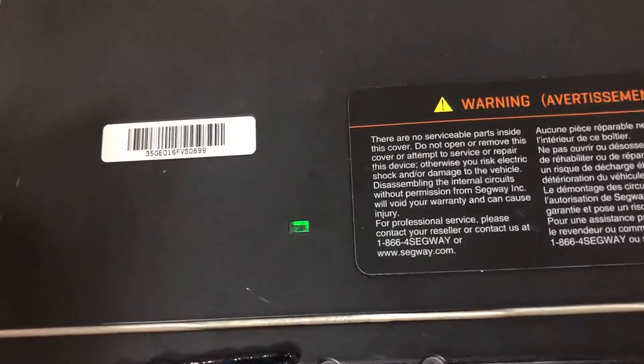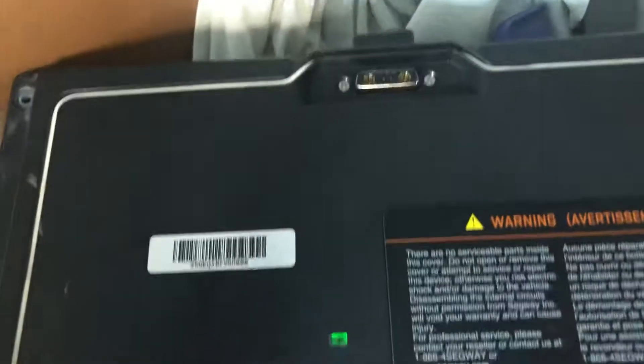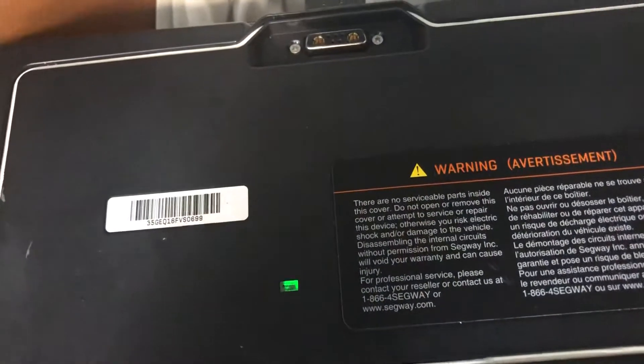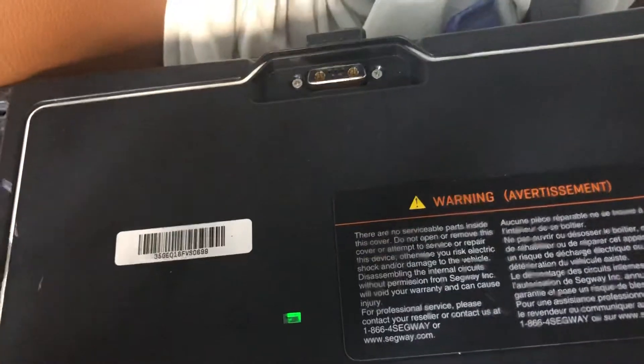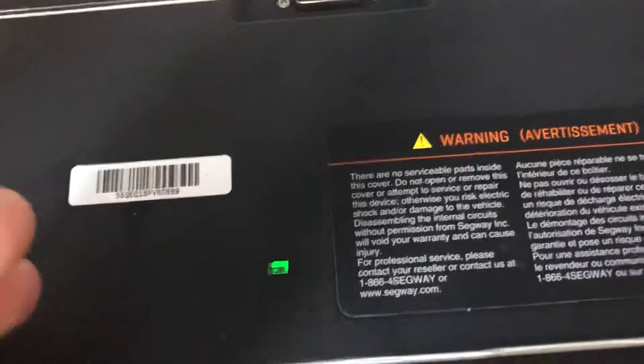It would not charge. I saw one video where you could cut the battery cable and plug them directly in. It did go from the battery charger showing a green light to a red light, but it did not charge. It had no help.